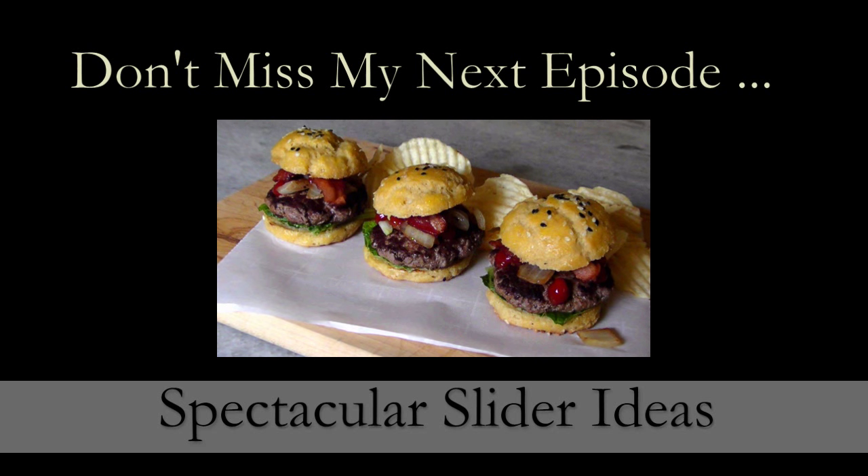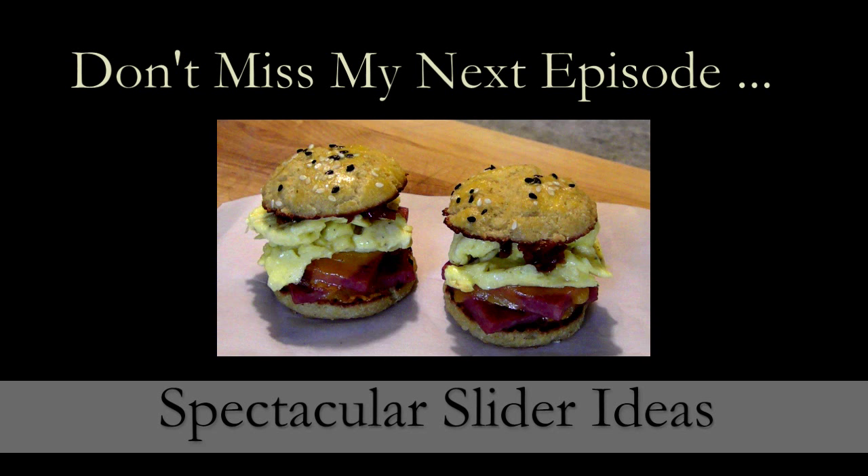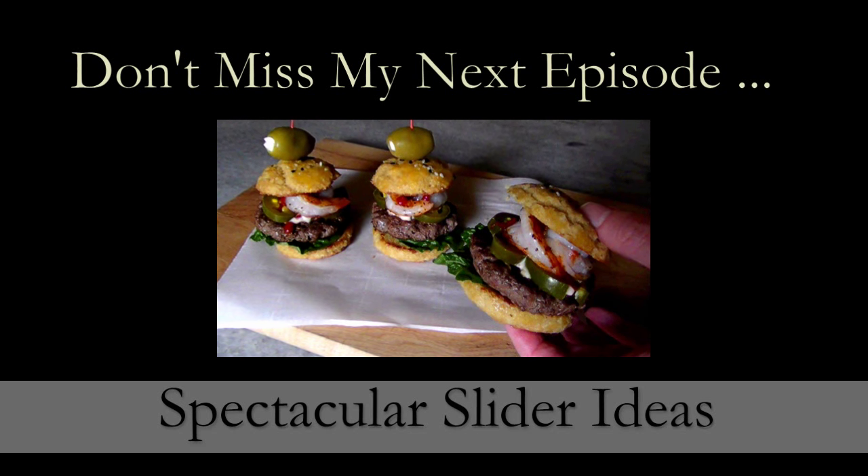If you need a printed copy of this recipe, you can always visit my blog at the link below. In my next episode we're going to go over a whole bunch of quick slider ideas — don't forget to subscribe, you don't want to miss this one. See you again soon.